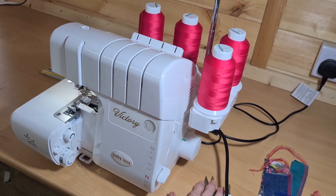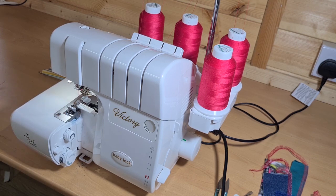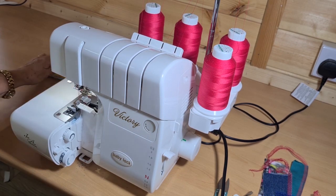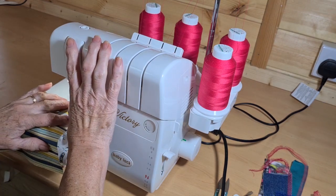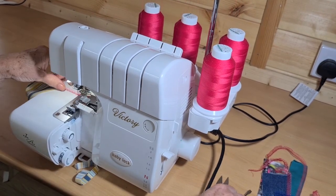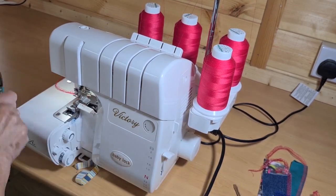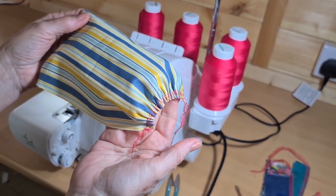The differential feed adjusts the speed of the front feed dogs. If I set the stitch length to four and differential feed to two, the front feed dogs go twice as fast as the back ones, and the result is a really efficient gather.